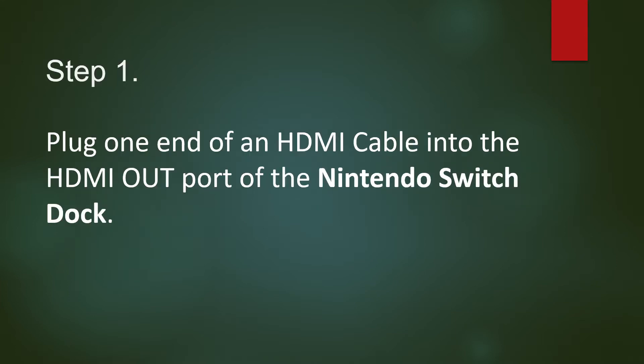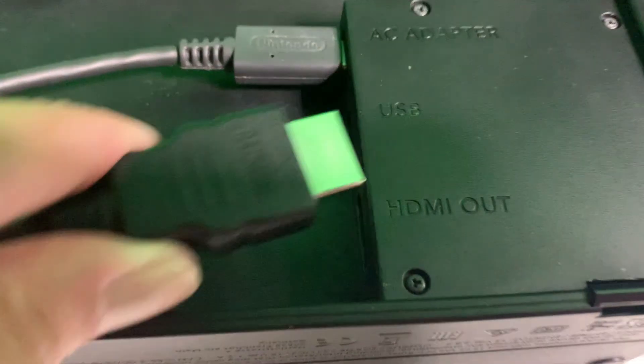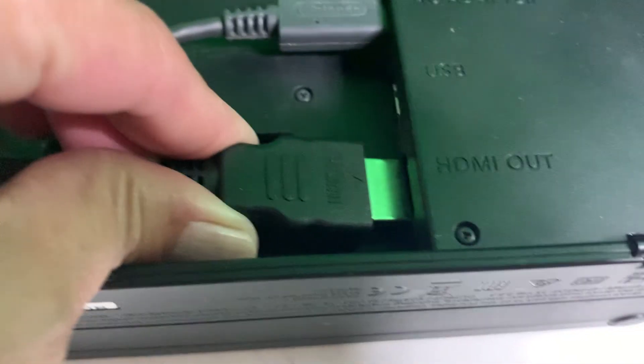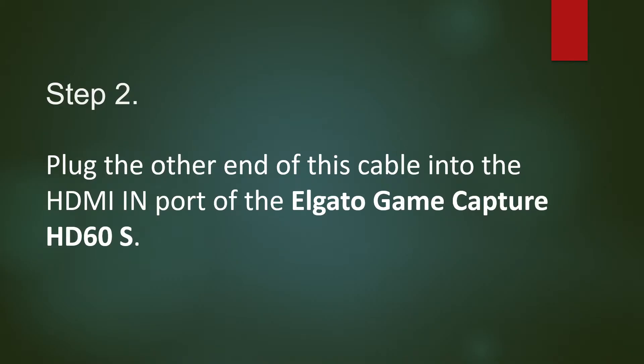Step 1: Plug one end of an HDMI cable into the HDMI out port of the Nintendo Switch dock. Step 2: Plug the other end of this cable into the HDMI in port of the Elgato Game Capture HD60S.